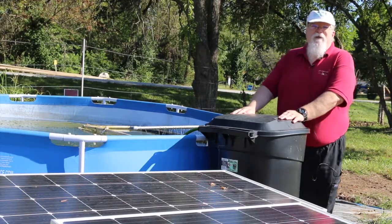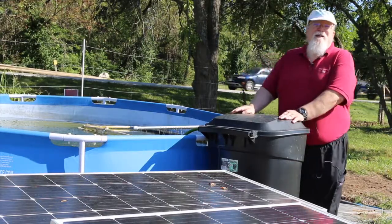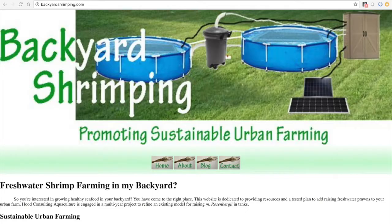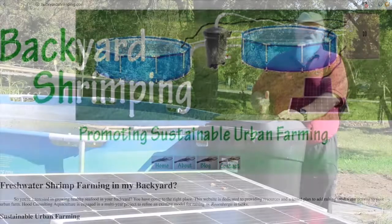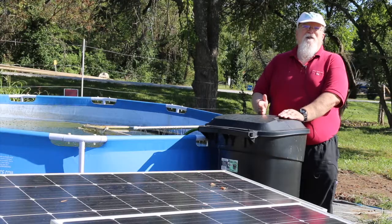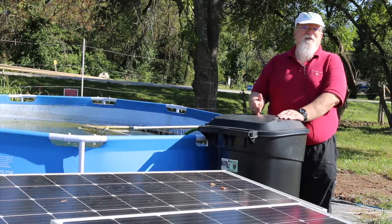These shrimp will end up being about somewhere between a number 18 to a number 14 shrimp. Backyardshrimping.com is the website we set up with this project, with the idea that if you were interested in doing this in your backyard you could actually see the firm details. When that site is complete, we are going to provide an itemized cost per item so you'll be able to look at your budget.